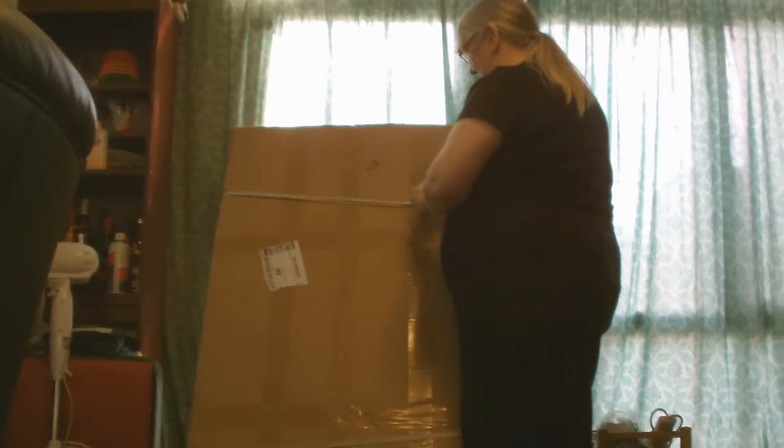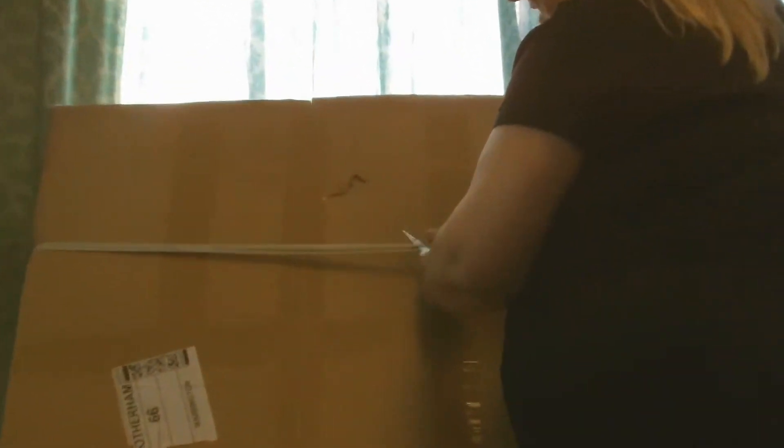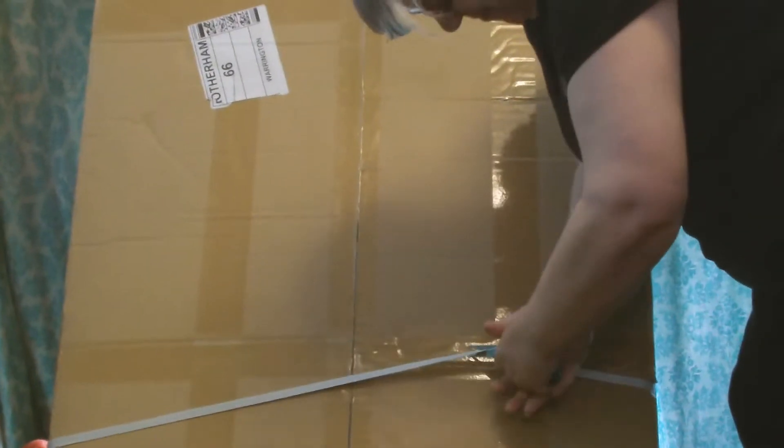I'll do it. Somebody's been playing with my scissors — these will be good ones as well. There we go. So, as you can see from there, it's not come very far. It's come from Rotherham.